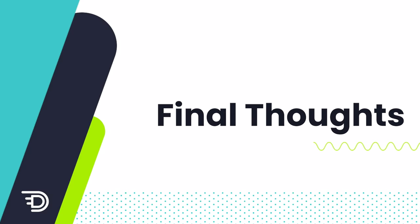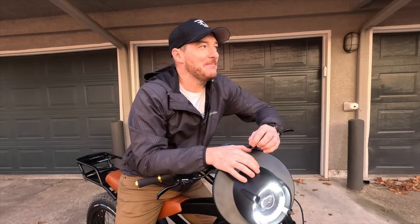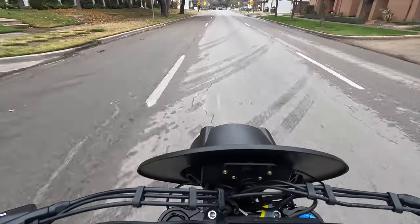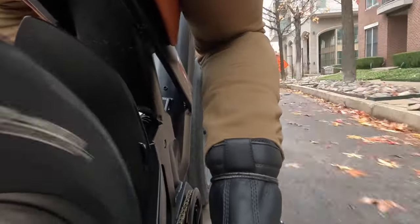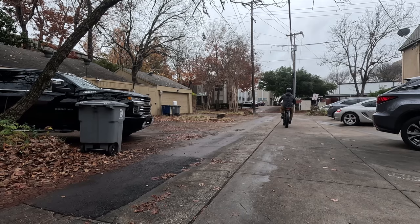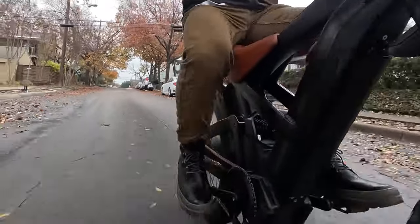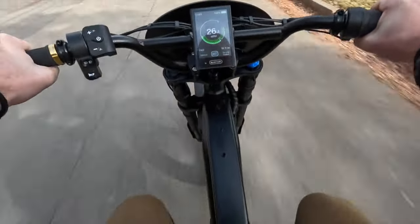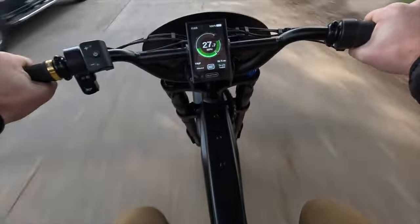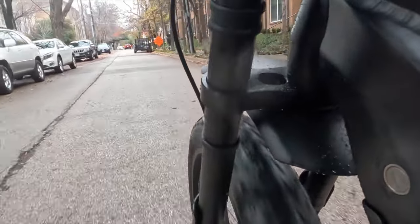QuietCat claims you'll get 63 miles per charge out of this bike — I think that's true if you're riding in class 1 mode with eco on. This bike is too fun for that, though. Riding in boost and class 2 mode for most of the day, I was able to get 25 miles and used three quarters of a battery. I'll get far less than the claimed 63 miles, but if you're riding around town, 30 miles of range is perfectly fine.